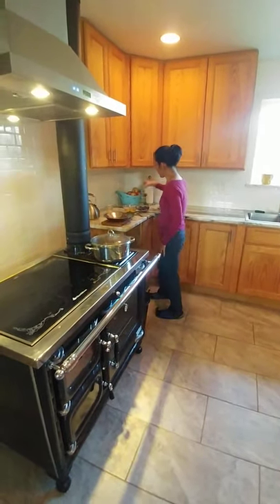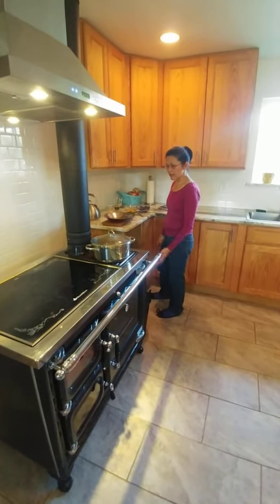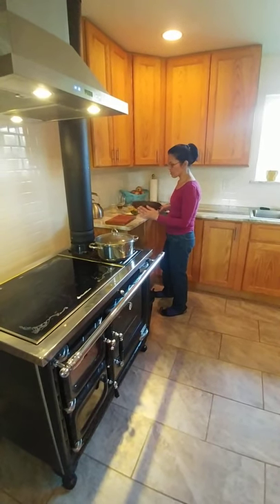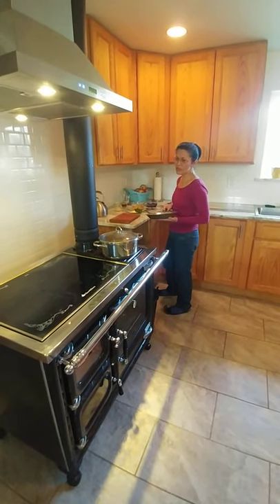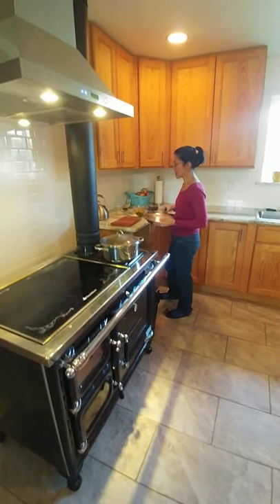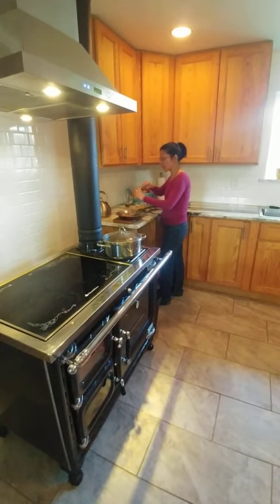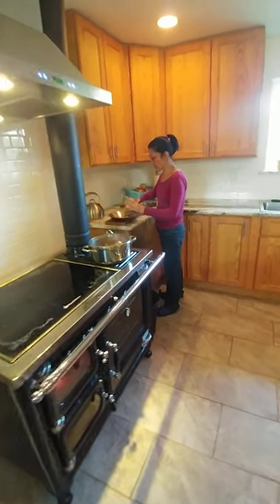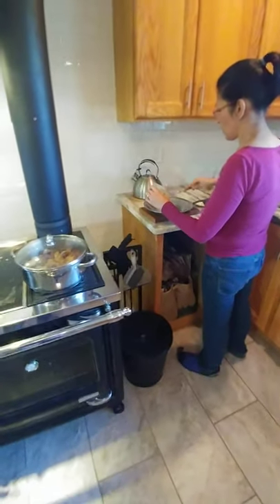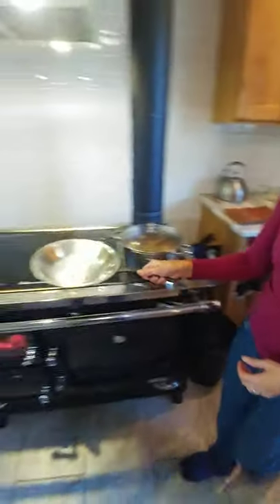So today I'm going to be demonstrating how you prepare a meal on this wonderful Deva stove, using this frying pan that has a copper finish — I love using this one for frying eggs. It dissipates heat really beautifully. I have some baking grease and I'm going to put a little bit in this pan, put it on the stove to melt it, and then toss an egg in there.